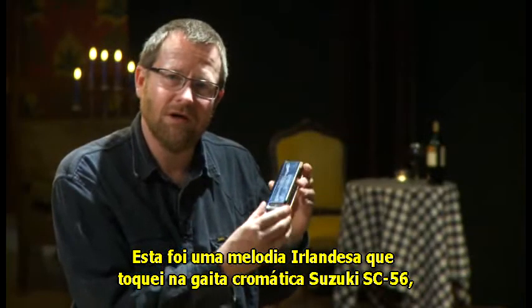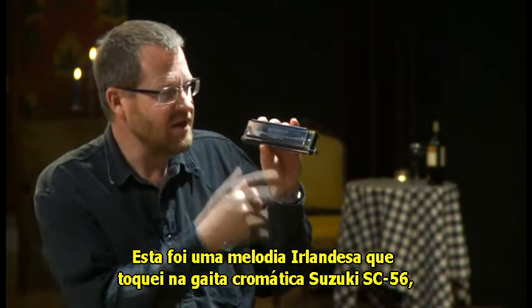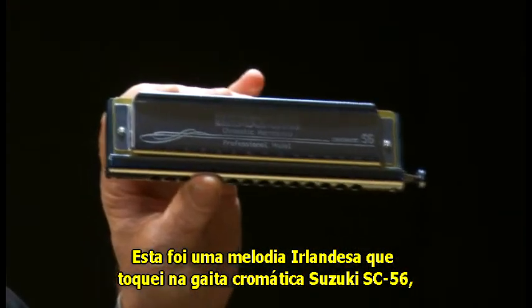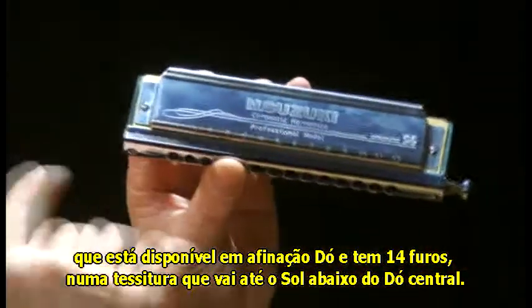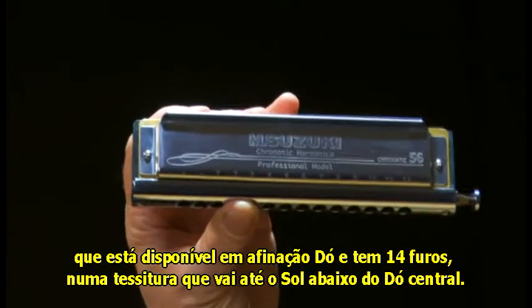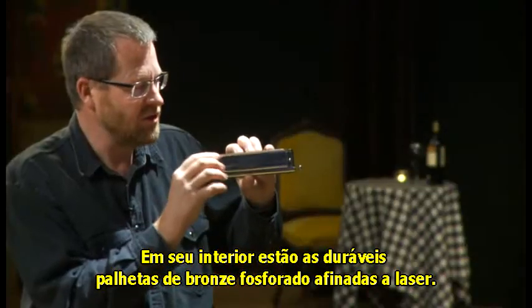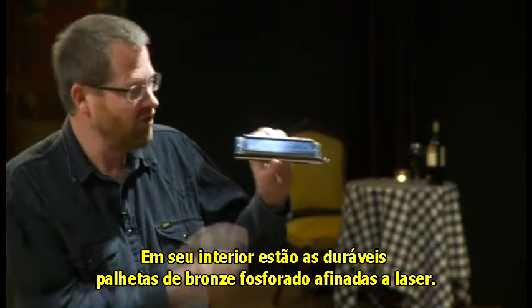Hi there. That was a little Irish tune played by me on the Suzuki SC-56 chromatic harmonica, which comes in the key of C and is a 14-hole chromatic harmonica which goes down to G below middle C. Inside are Suzuki's famous long-lasting laser-cut phosphor bronze reeds.